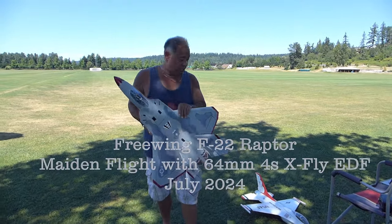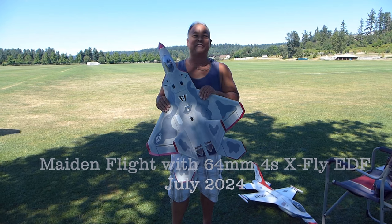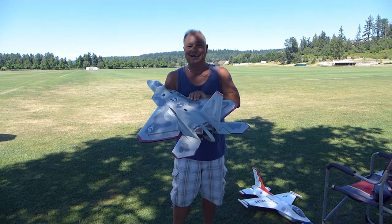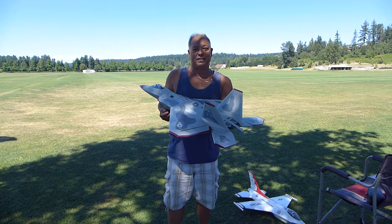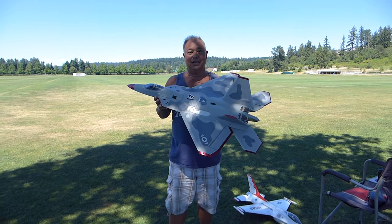So finally, after two years, I'm gonna maiden this thing. I've brought it out before but I've been too scared to maiden it. Those of you that have seen my build video from a couple years ago, the time has come.